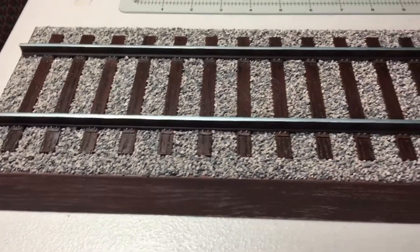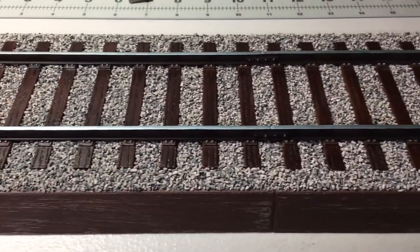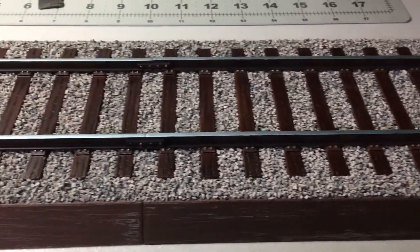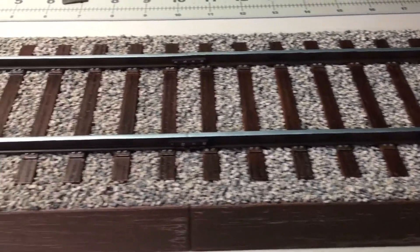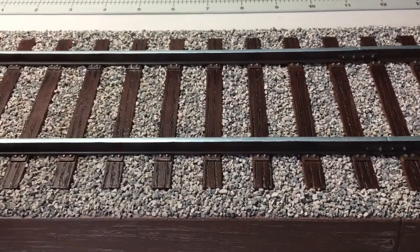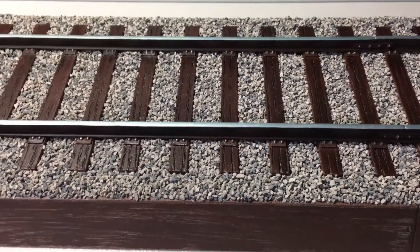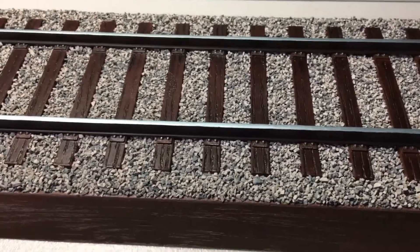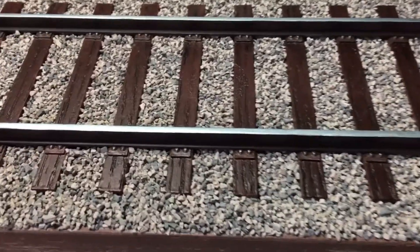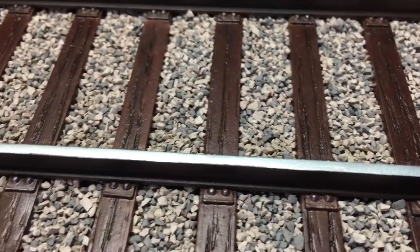Hey everybody, it's Jared B. I finished my track base, adding all the ballast. What I did was I used a white glue to glue it down, and then I made a water-glue mixture and locked all the stone in. The next thing I did was the timbers with a dark brown wash.